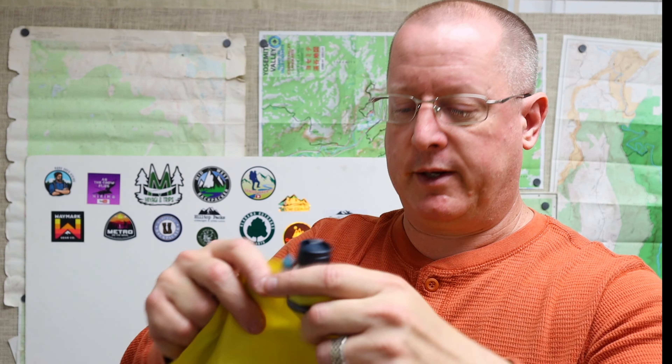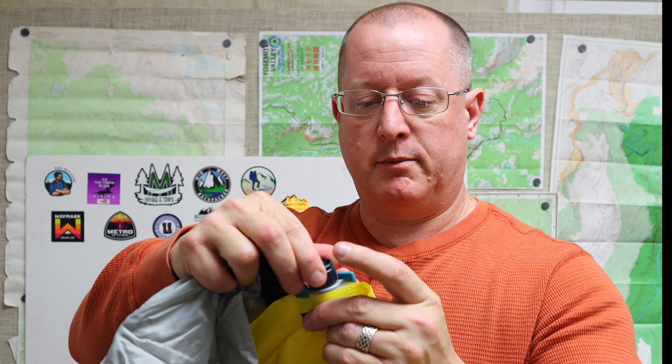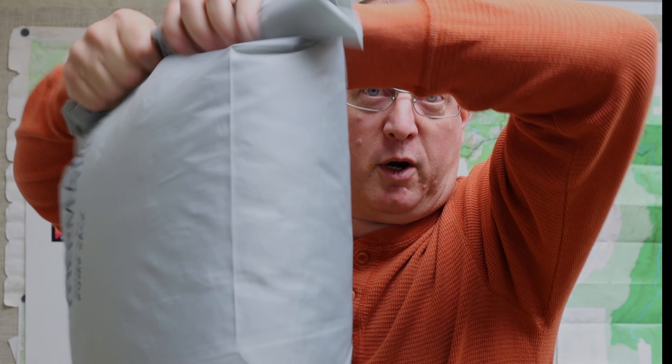I'm going to very carefully remove the tag here. I will not be having to put my mouth on this. We've got this valve on here — this should hook up to this. If this works like the Nemo Tensor, you just turn this to get the valve open, and close and push it to get it closed. Looks pretty straightforward. I'm going to set it up and blow it up. Could read the instructions, but what's fun with that? I'm just going to fill it up with air and roll it down.